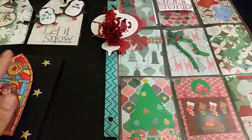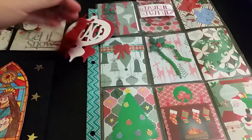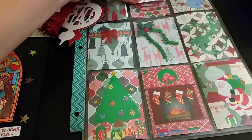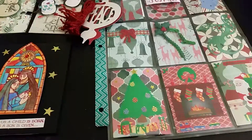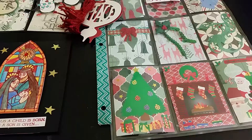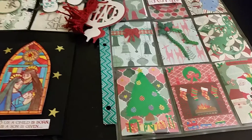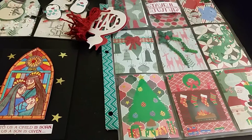Hello everyone, welcome back to my channel. I just wanted to share with you guys a couple of things that I made this morning. I'm going to be entering a couple of challenges that I've come across on YouTube. If I remember the links exactly, I will post them down below so that you guys can enter too.